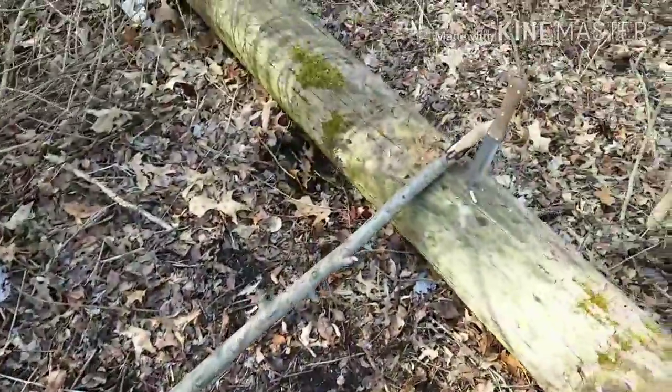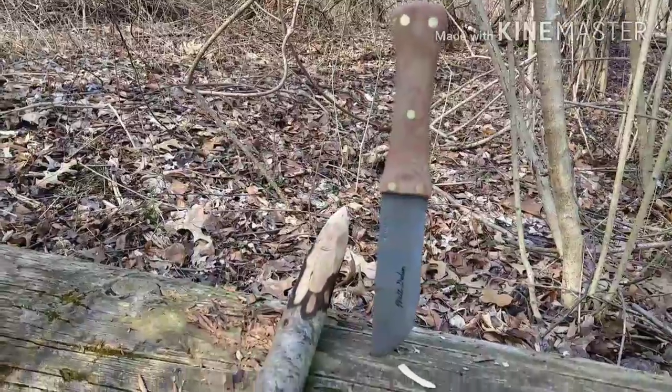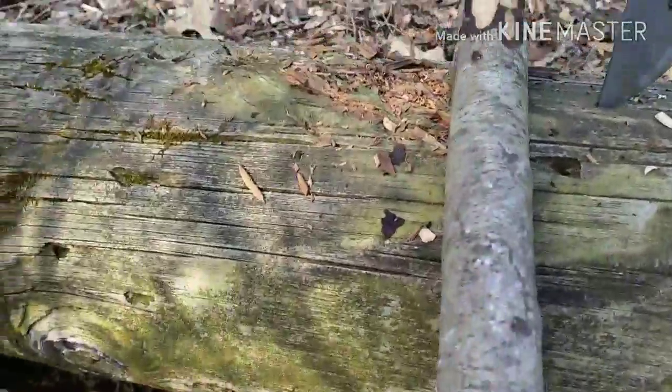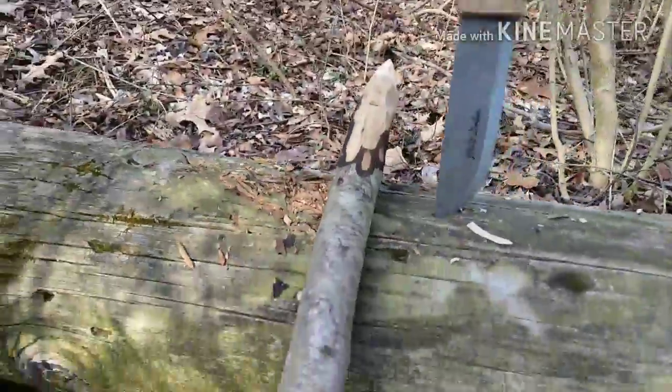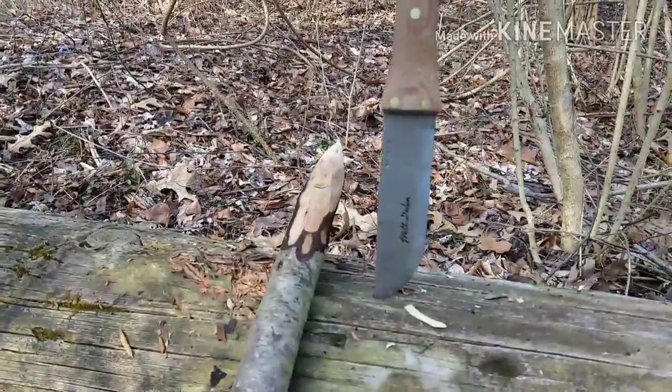I've been getting this pole staked out. The Primitive Camp Knife by Condor did an excellent job chopping and whittling. I'm impressed with this knife so far.